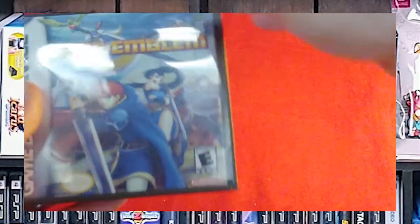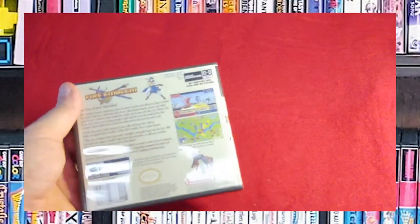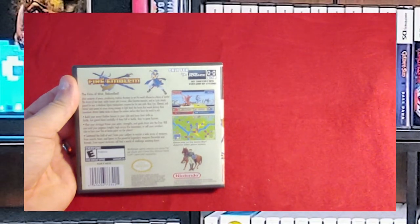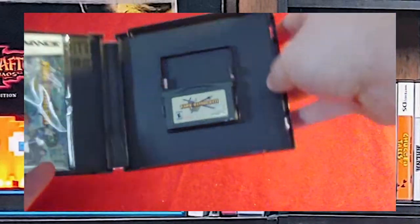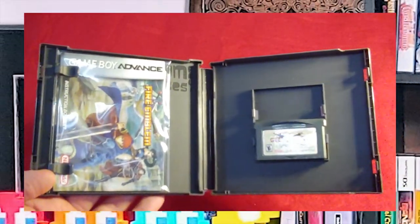The last one in this stack is Fire Emblem. I love my tactical RPGs, and Fire Emblem is supposed to be one of the better ones. I need to get around to playing this one — I have not played it yet. But there's the game and the manual.